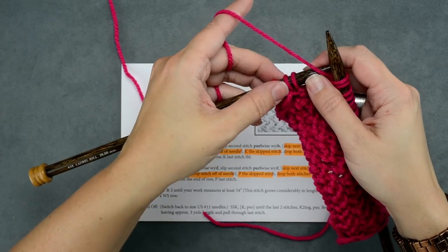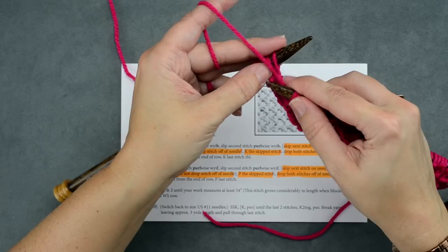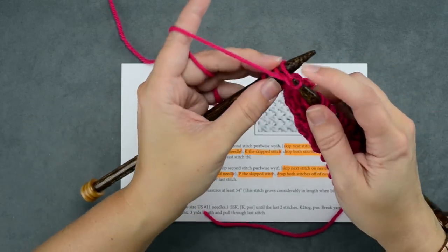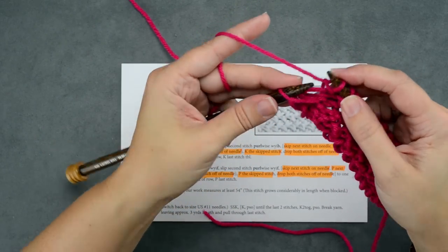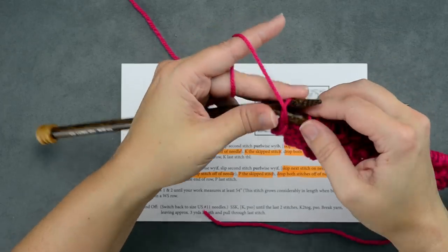So we've reached three stitches from the end — again, we're going to do our two-stitch repeat. Skip the first stitch, purl into the second. Don't drop your stitch. Purl into the first skipped stitch. Now remove those two stitches. And with our last stitch of this row, we're simply going to purl it.